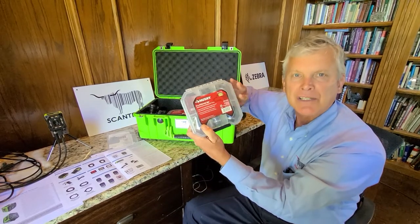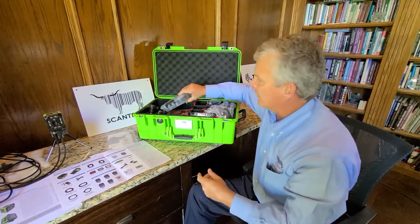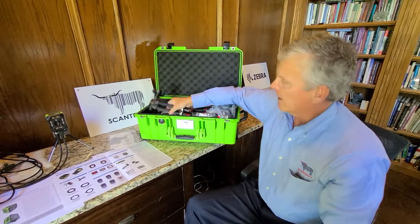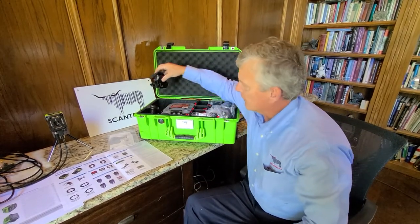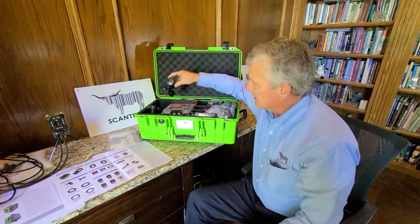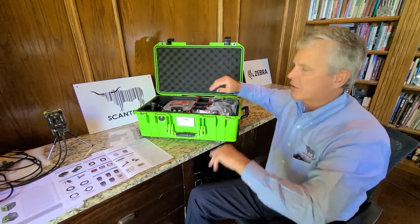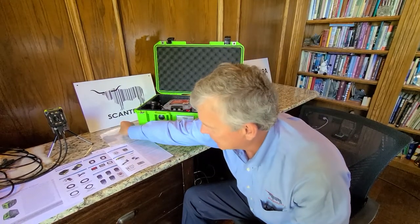Also there are some C-mount lenses which are specialized for some tight views. In here we've got a magic arm so that we can demonstrate the scanner at the right angle and right distance. There are also tons of different cables for ethernet, USB, and serial connectivity, as well as to PLCs.